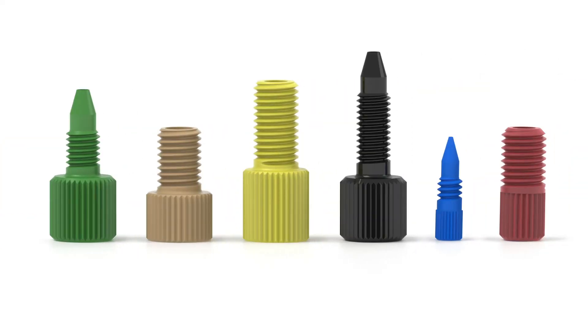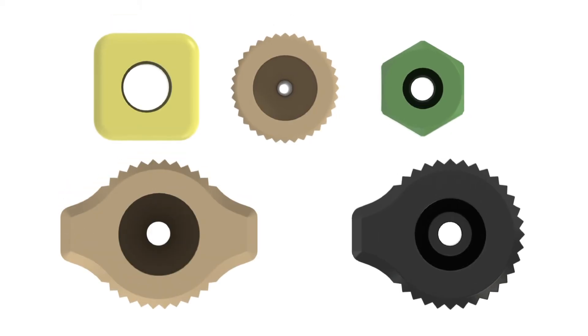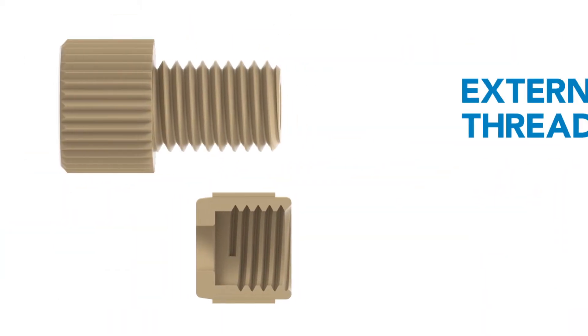Nuts come in many different sizes and shapes and can be either one or two pieces. Two-piece nuts require a separate ferrule. They can have different head geometries as well as different threads.